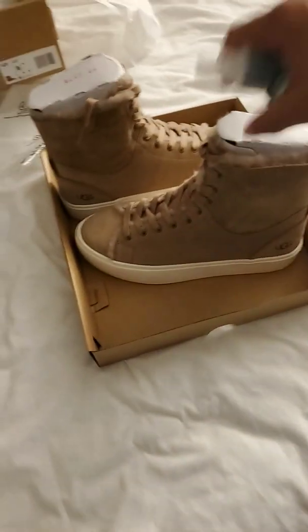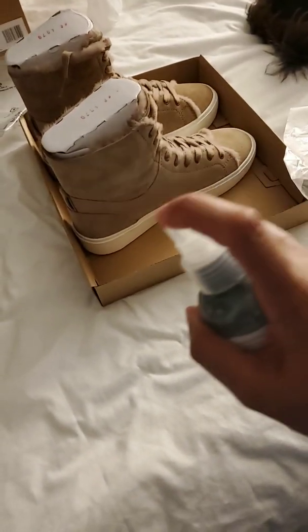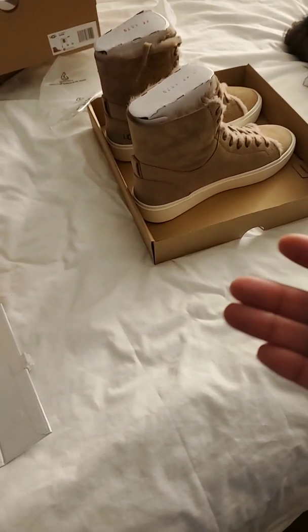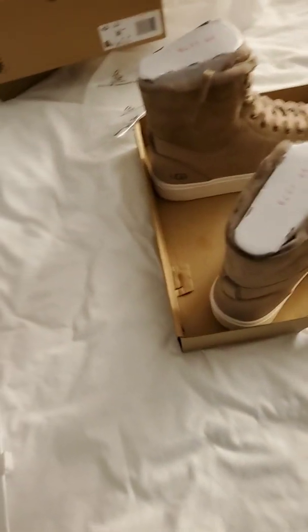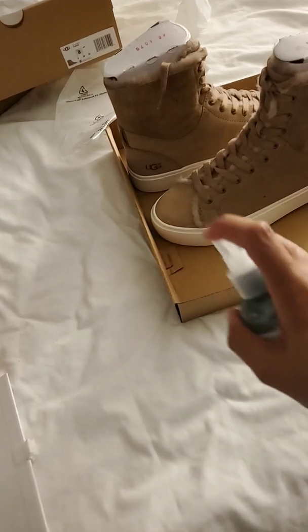The kits are $25 a piece. Since I shop at the Uggs website all the time, I get rewards points, so you can actually cash in one of your $20 gift reward points and it's only five bucks with free shipping. Since I'm in California, they ship for free here. Isn't that nice?